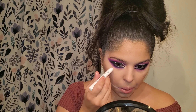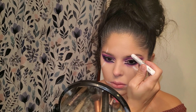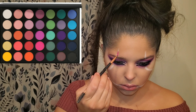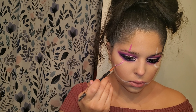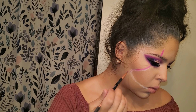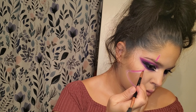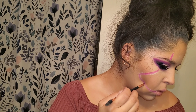Now it's time for the Pennywise tutorial. I'm using my NYX Jumbo Pencil in Milk and I'm just carving out what I think Pennywise's face would look like. Then I'm using that bright hot pink color and putting it on where I placed the pencil. I also go back in with that purple and put it on the corners of my mouth and at the very tip where my eyebrow is, doing the same thing for the other side as well.